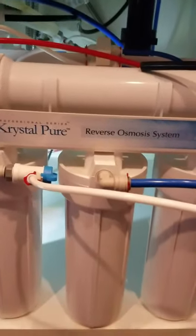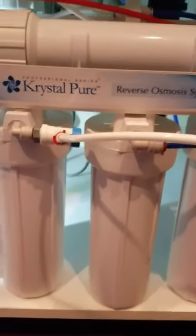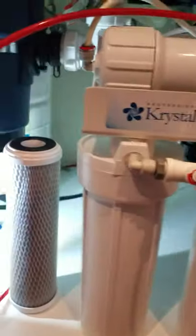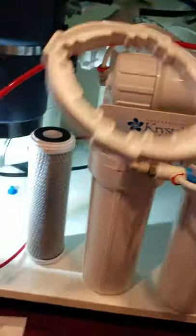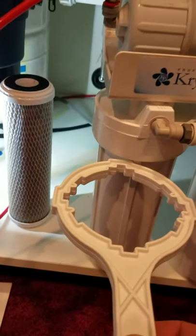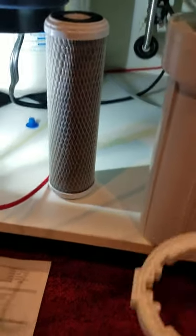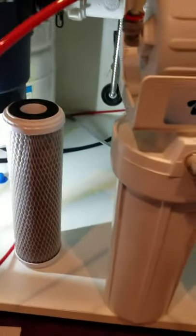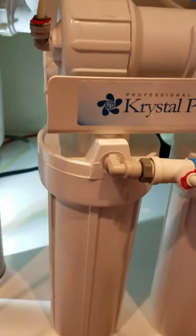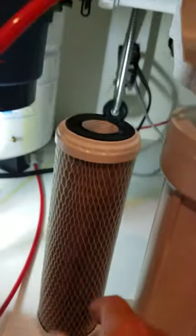Now, this is my unit and at the very top we've got a membrane — replace this every other time you replace the filters. The filters are really easy to change once you've got your water supply turned off. Here's my spanner wrench — I lift the unit up and from the bottom bring the spanner wrench up and loosen it. I got the spanner wrench on and just gave some taps with my hand to give it a little nudge to start the loosening process.